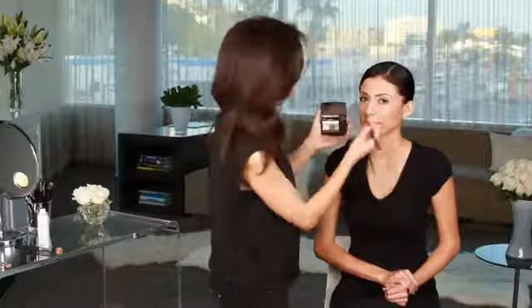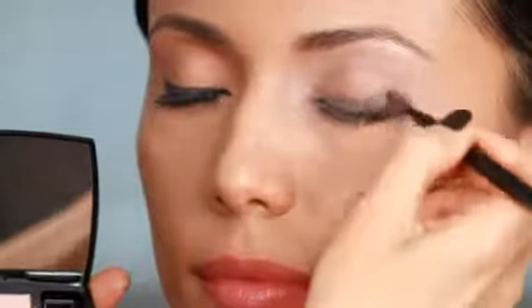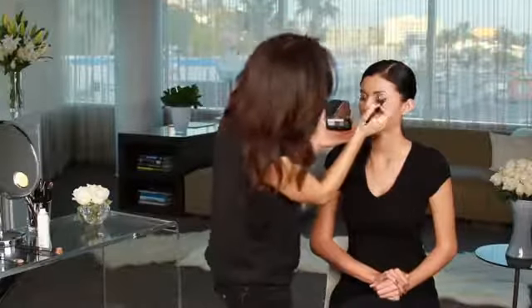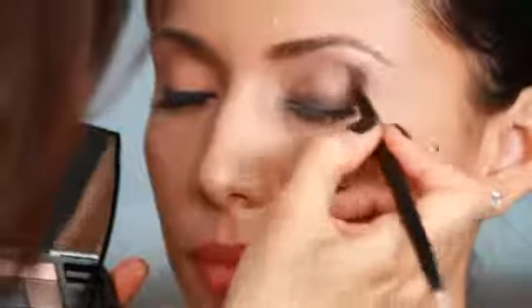This rich charcoal is where I get that smokey look. I'm starting at the base of her lashes and working all the way up, but I'm not going to take it too far up. Then I'm going to take this gray and use a little bit right in that outer corner just to give that extra finish and definition. And again, I'm just blending it over and over to get the softest line.